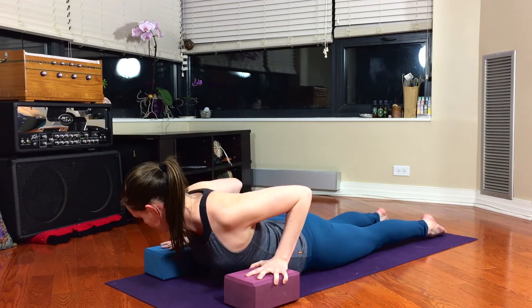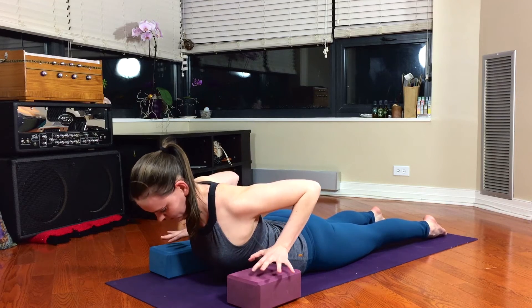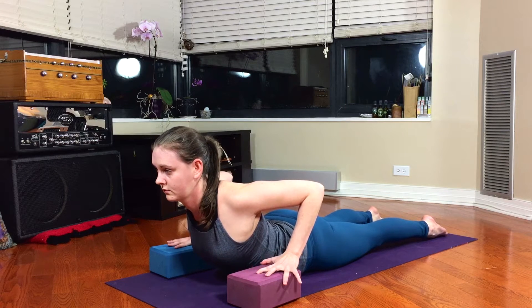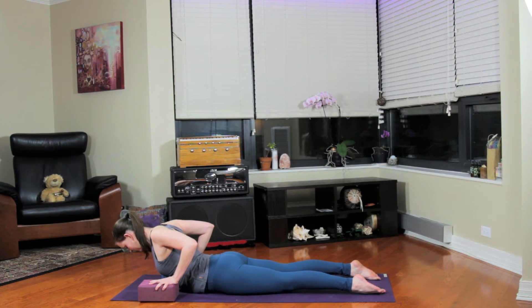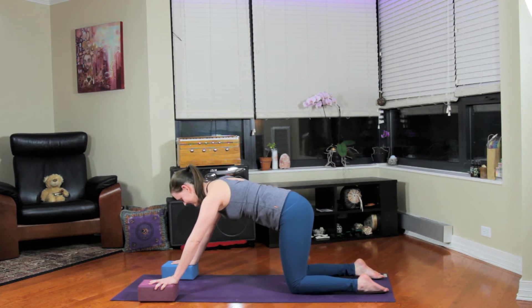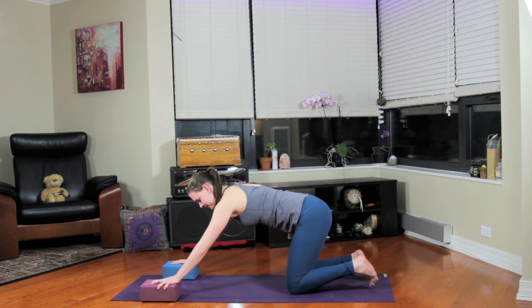We'll take a low cobra here, so hands hovering from the floor or from the blocks. Squeeze shoulder blades together on the back. Get the back of the neck super long and the legs anchored back behind you. Root the hands, press the hips up, and from here we can go back to downward facing dog pose.